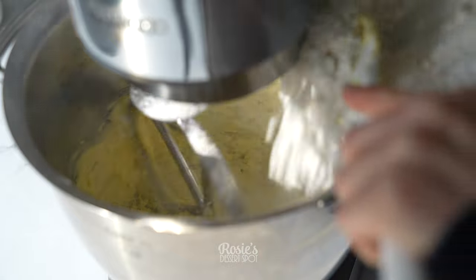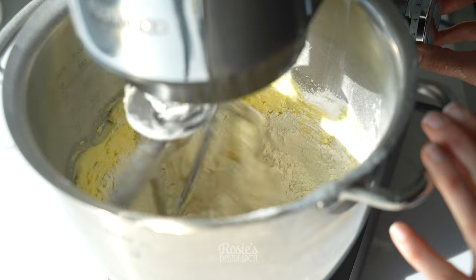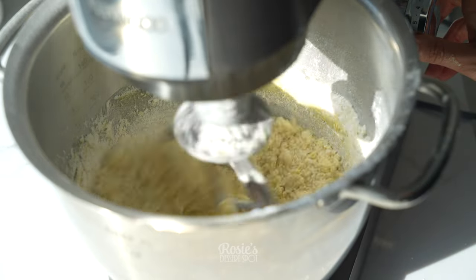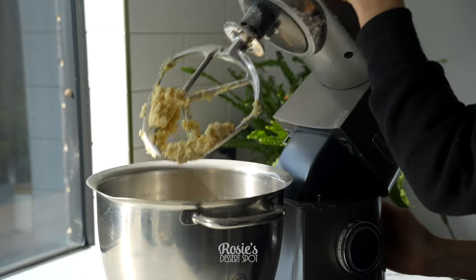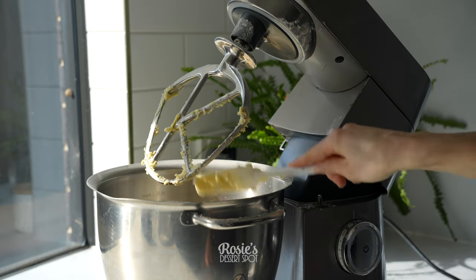Then add in your vanilla and a pinch of salt. Let that combine, and then in goes your flour and your cornstarch. I'll have the ingredient amounts listed in the description box for you. This is also a recipe that will be included in our recipe book, coming out hopefully in the next couple of months.